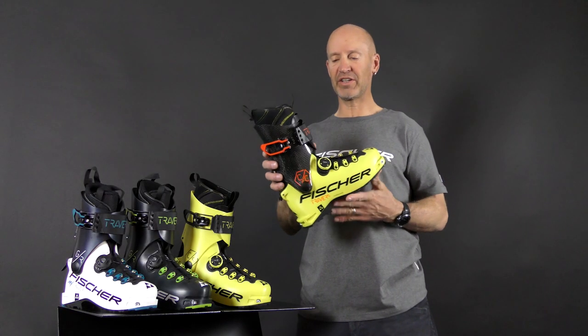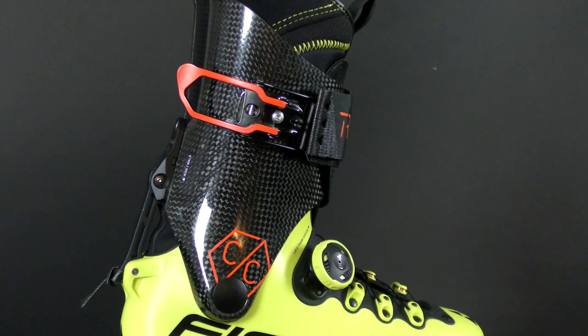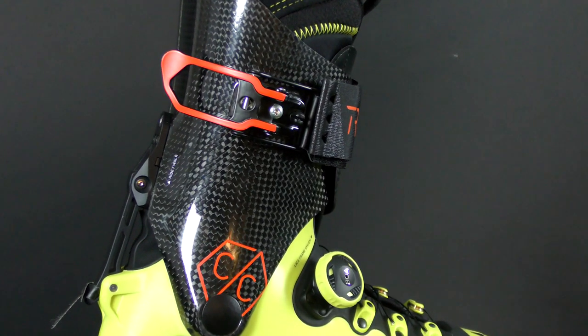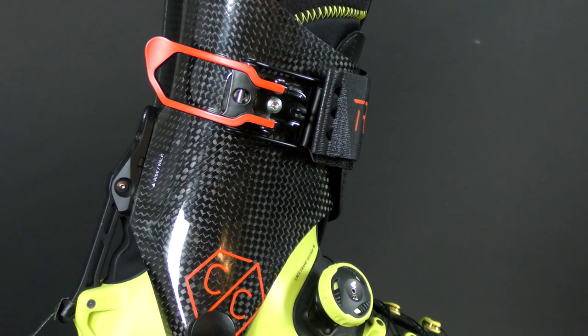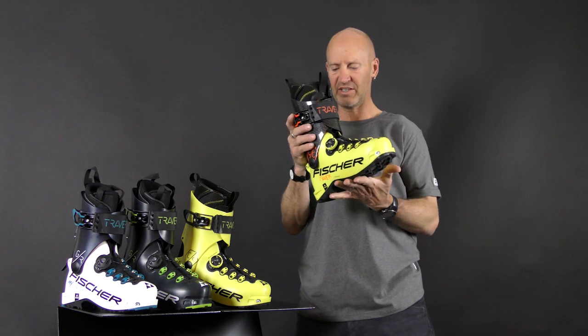Brand new for this year is the Traverse CC, which has an all-carbon cuff. That does a few things: number one, it reduces the weight a little bit, but more importantly, it gives the boot a little bit more power forward and laterally, so it skis even stronger.